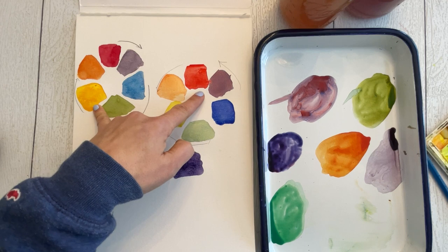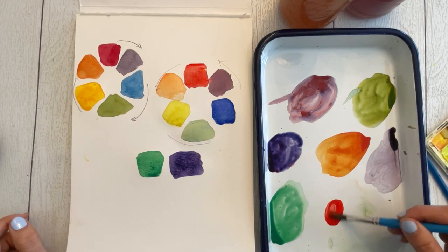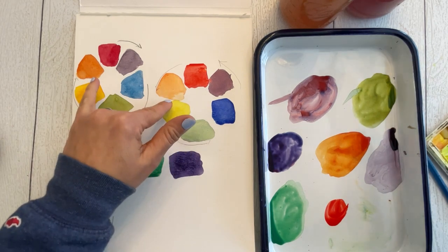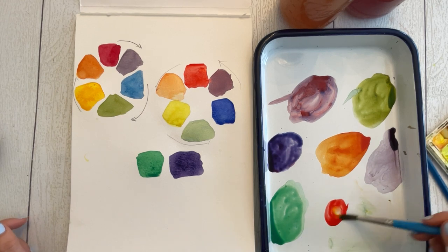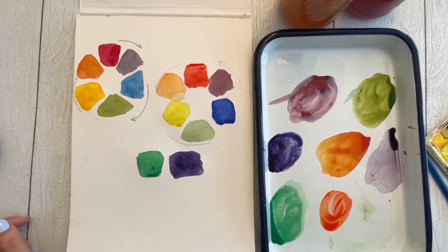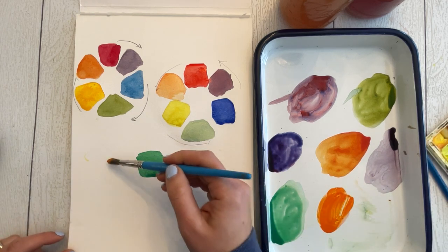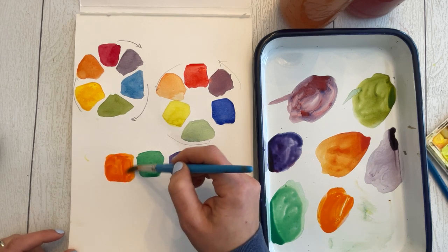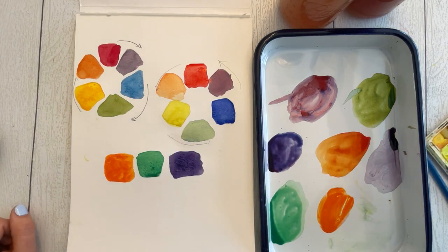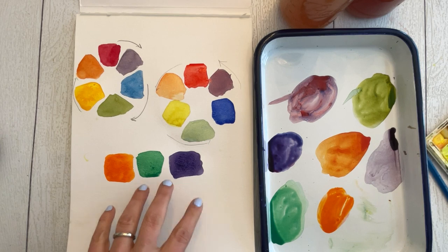Last but not least, let's take pyrrole scarlet and gamboge yellow — both of those definitely want to be orange. Our oranges held up pretty well in previous combinations, but if you throw these two together — wow, look at that orange! That is bright, bright orange — that is traffic cone orange. Our most vibrant, saturated colors come from a combination of primaries that want to be together.